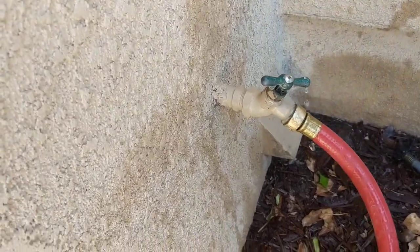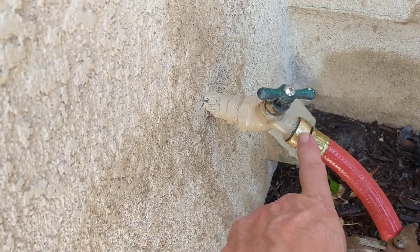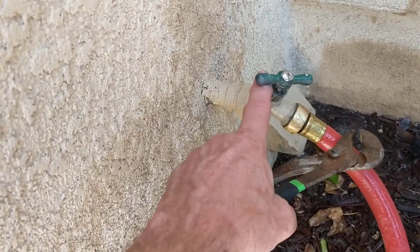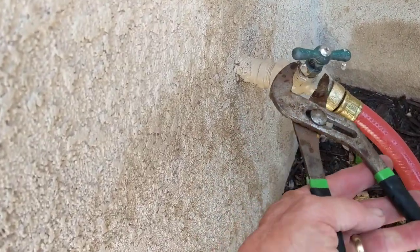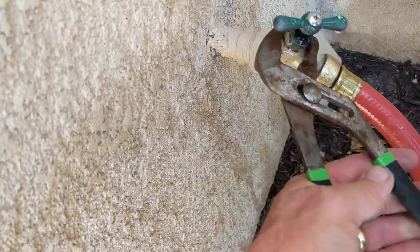A lot of times we have this issue where even though it's tight, there's a leak right here at the stem. What you have to do is actually start tightening the stem seal.